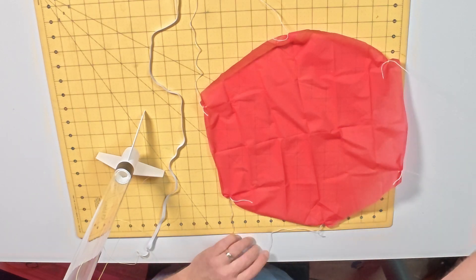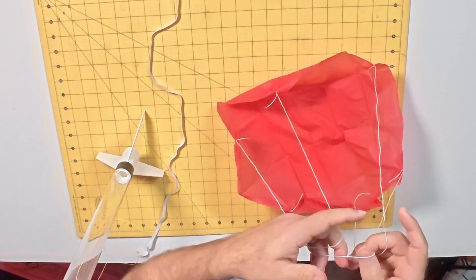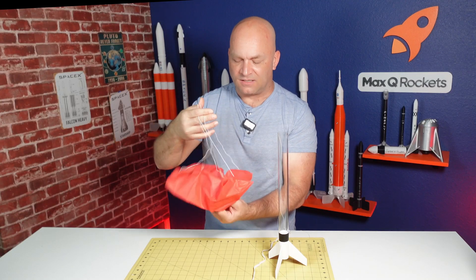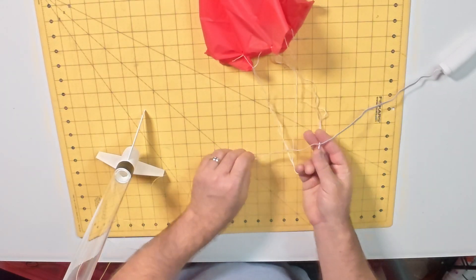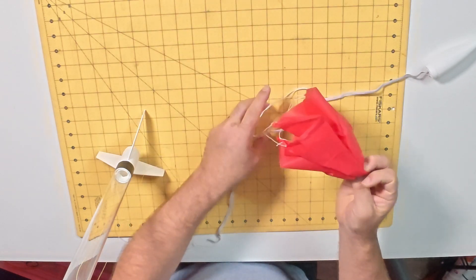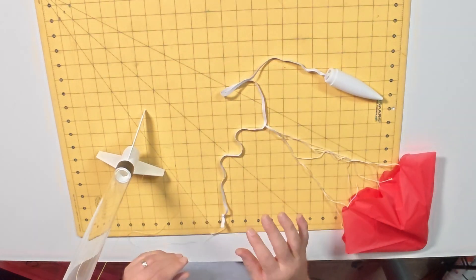To connect everything together, take the three shroud lines of the parachute — or four if you're using a bigger parachute — and bring them together so they're all in a loop. This can be tricky as sometimes it looks a little funny; some crosses are normal and okay. Find the center of the parachute and pinch it down so you have a loop at the top and a point at the bottom. Then take the shock cord and feed the top of the parachute through the loop, which creates a tie that attaches the parachute to the shock cord. Anything that touches the ejection charge will receive a lot of heat, so whatever material that is has to be able to handle it.